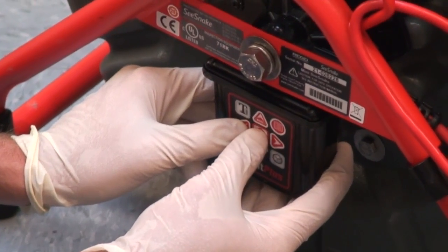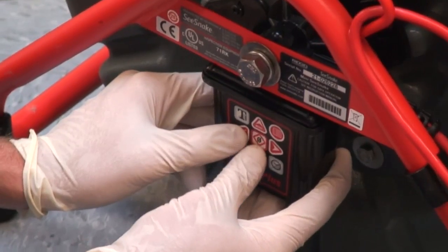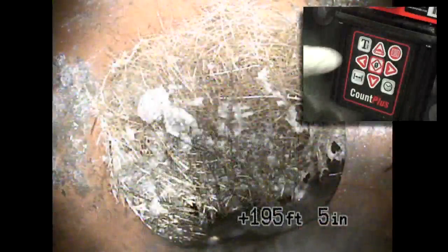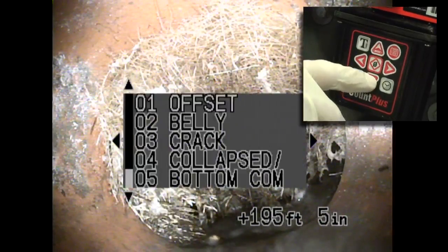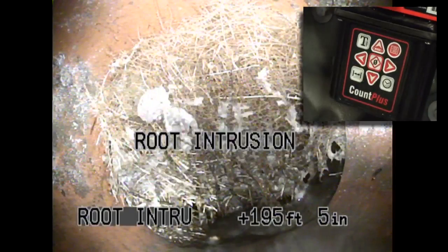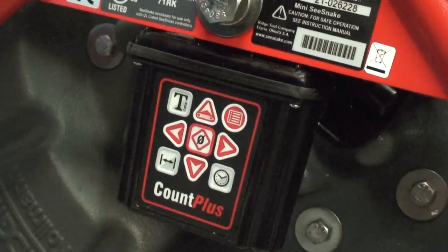The Count Plus makes it easy to create and display on-screen text. It can store up to 20 pages of text, and several pages have been pre-programmed for you. You can use these pages as is, modify them to suit your needs, or delete them and create new pages. To display a text page, press the text key to turn the text on, press the down key and scroll to the page you want, then press the select key to display it. Refer to your operator's manual for detailed instructions on how to use the text page feature.